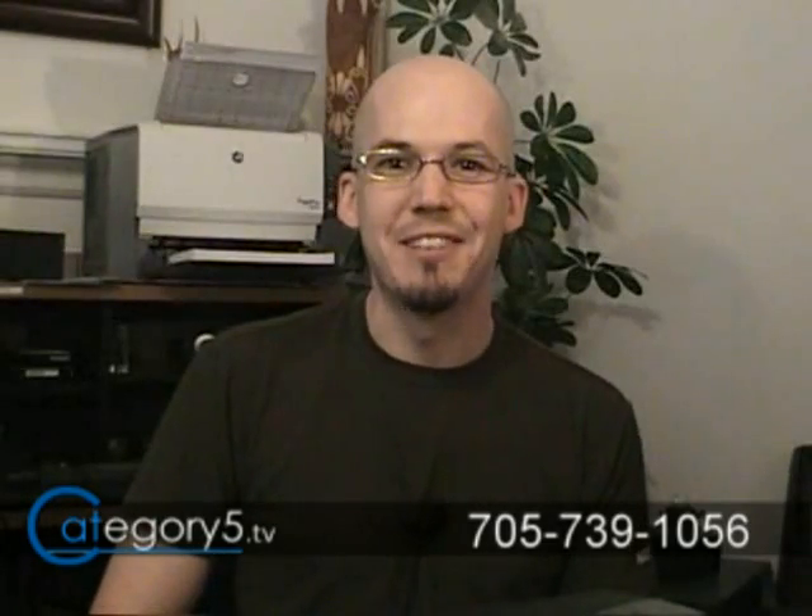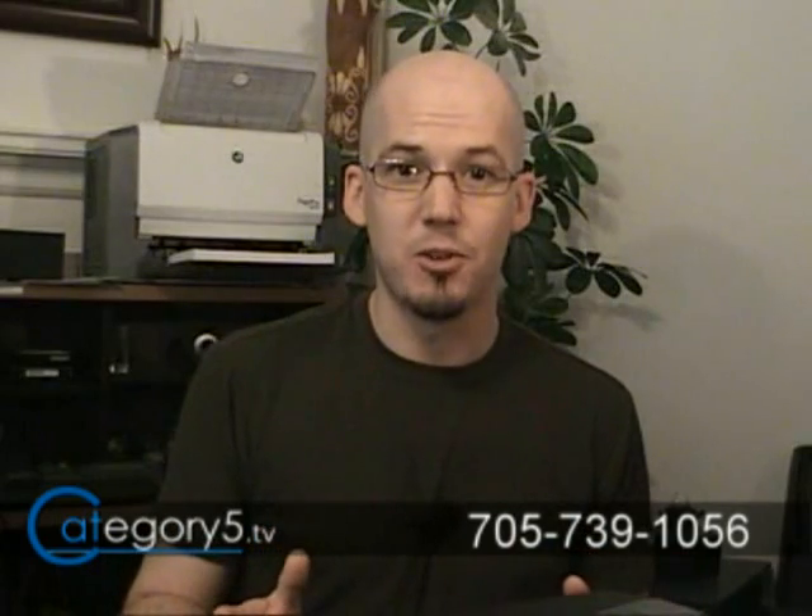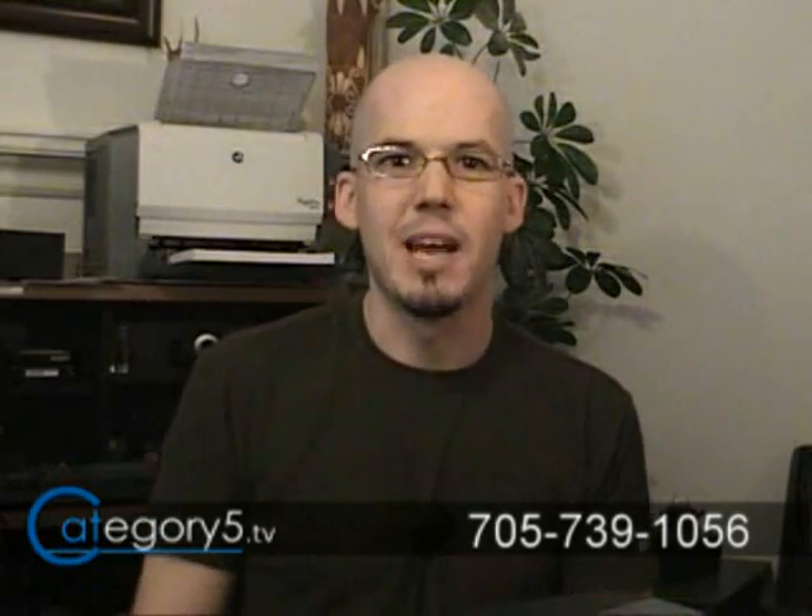Hey, I'm Robbie Ferguson with Category 5 Technology TV, and if you're anything like me, you'll love to watch movies up on the big screen — I'm talking about going to the movie theater. It'd be really nice to be able to bring that experience home with you, though. But I can't necessarily justify going out and buying a 42-inch plasma screen TV only to set it up in the living room and have the kids write all over it with markers. That would be a terrible situation.